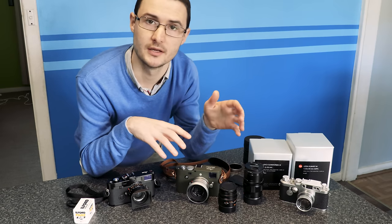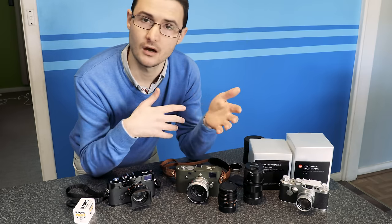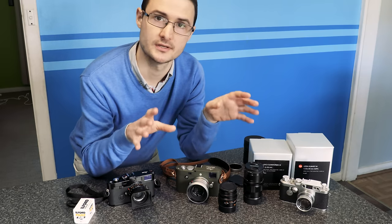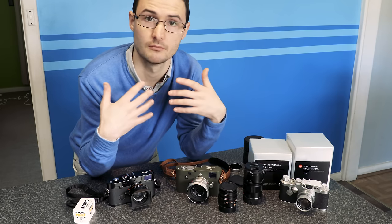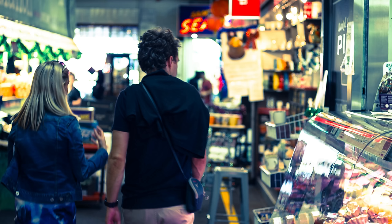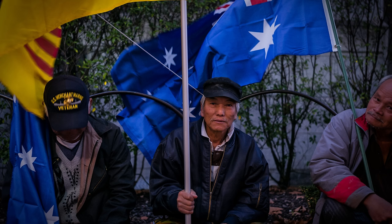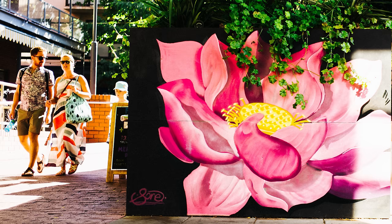Digital is great if you want a workhorse camera, and for art and playing around digital is still a really good option, particularly if you like doing a lot of editing in post. But film — if you really want to concentrate on what you're doing, taking photos, and go for a result that really captures the true atmosphere of the scene, something that digital just can't do — film is just such a better choice.